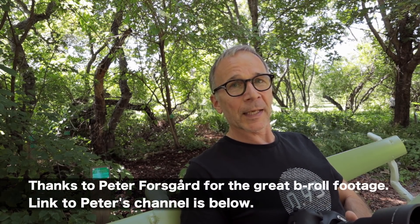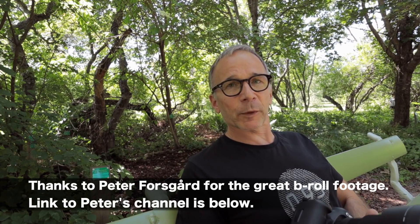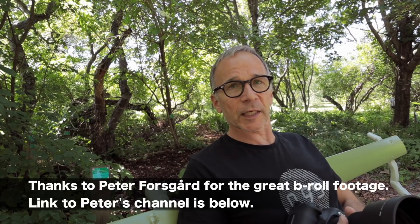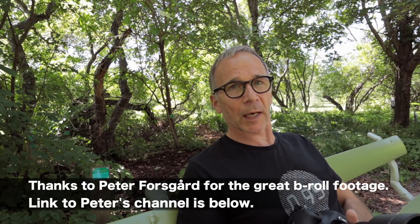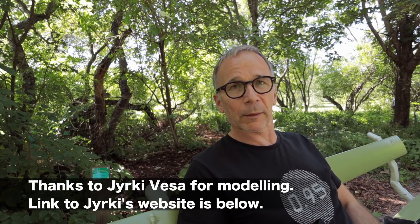And why didn't I shoot any stars if this is designed for astrophotography? Well, I'm not much good at that, but the main reason is that it's summer here in Finland and it's impossible to see the stars. The sky is blue even in the middle of the night. I'd have to wait another month or two to be able to see any stars. I hope you enjoyed my review and I'll see you next time!